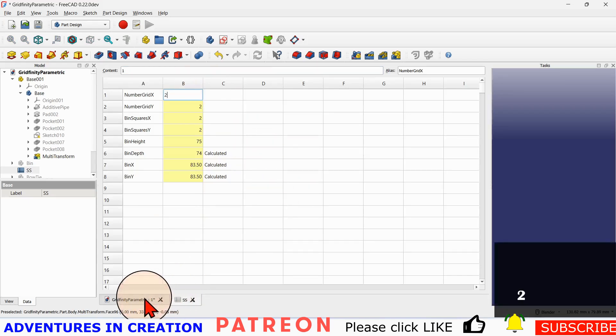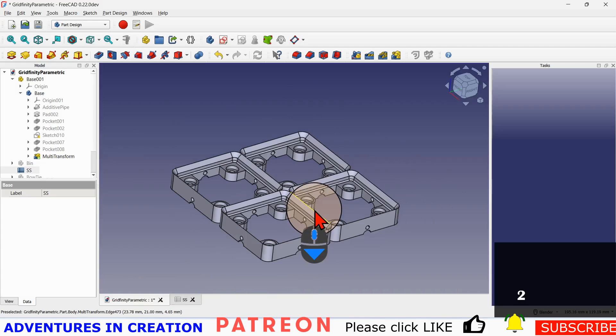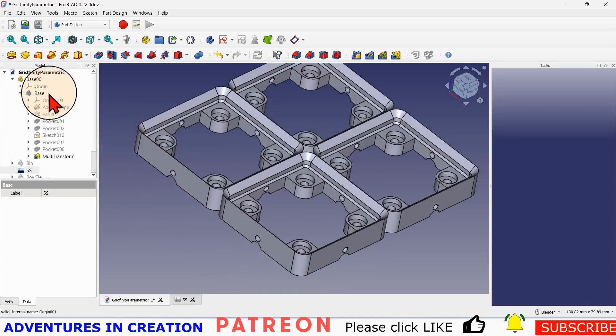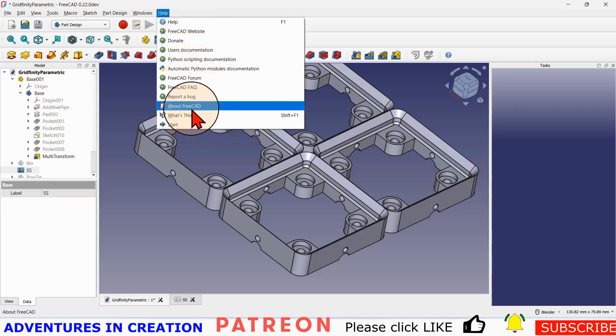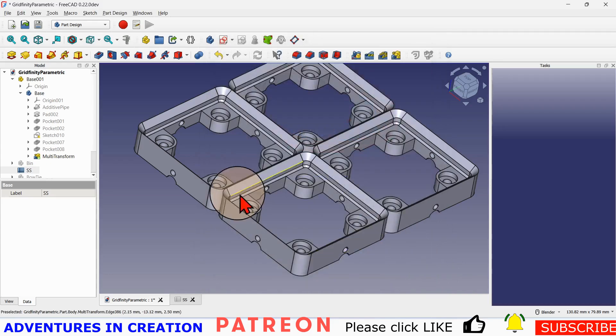What I've found is making a two by two grid and then attaching them all together is actually the easiest way for me, using a 3D printer I was asked to take a look at. As for putting this model together, I'm using the latest development version — 0.22 dev, build 38419. It's working quite well for me.